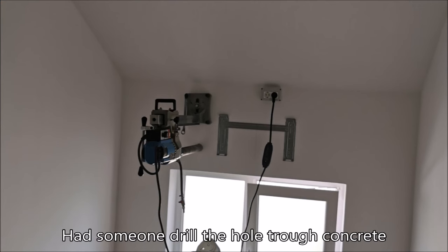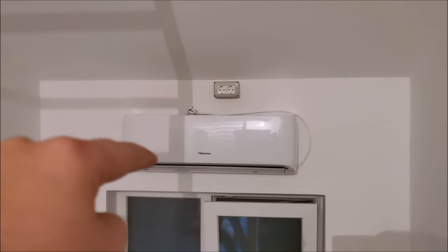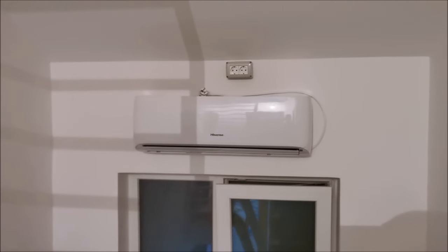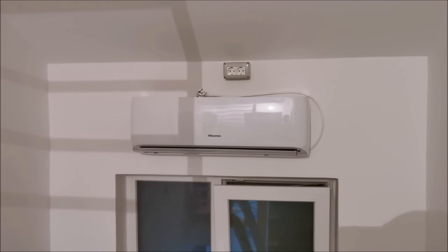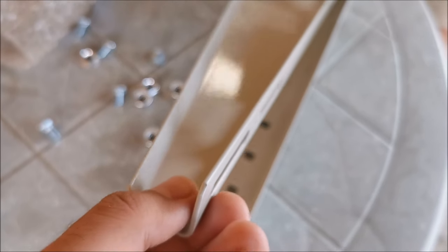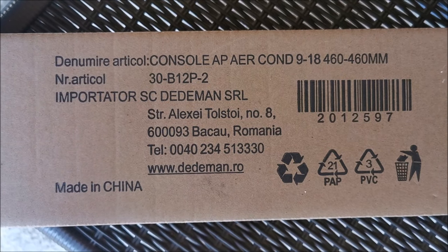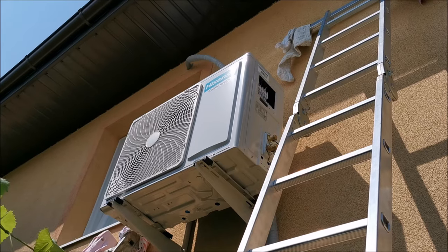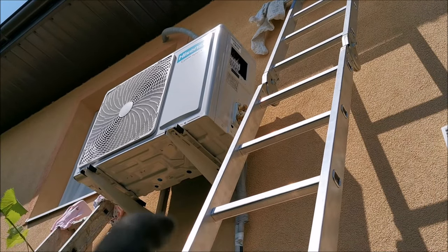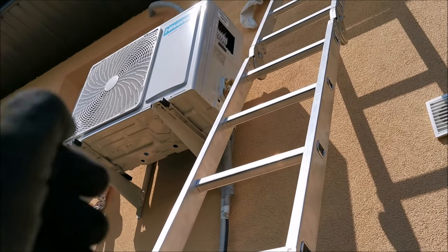Everything is ready to go into the wall. We pushed the wrapped bundle through the 50-millimeter hole in the wall — the cable is ready to connect. Next step: put the supports on the wall for the exterior unit. Make sure you buy supports that are decently thick and strong.